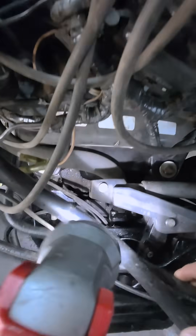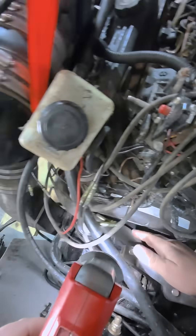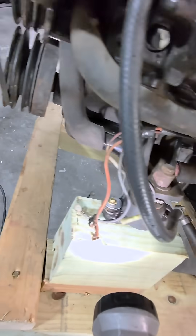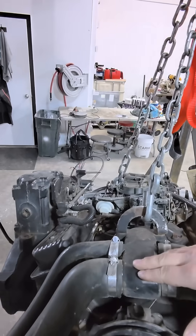Once we're through the transom, this is our main water feed hose. This comes through the transom over to the port side of the engine. From the port side, it follows its way up here to the front of the motor, and it feeds up to the thermostat housing.